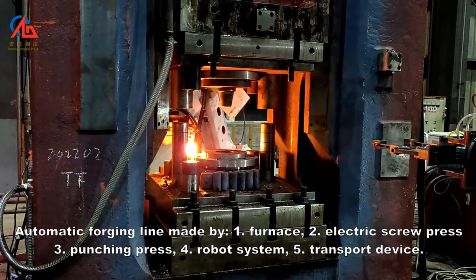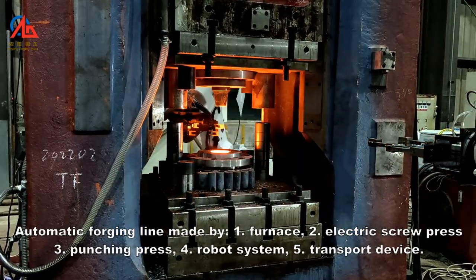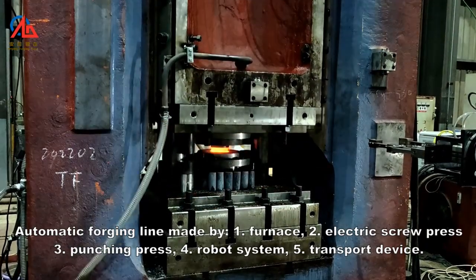The automatic forging line is made up of: 1. Furnace, 2. Electric Screw Press, 3. Punching Press, 4. Robot System, 5. Transport Device.